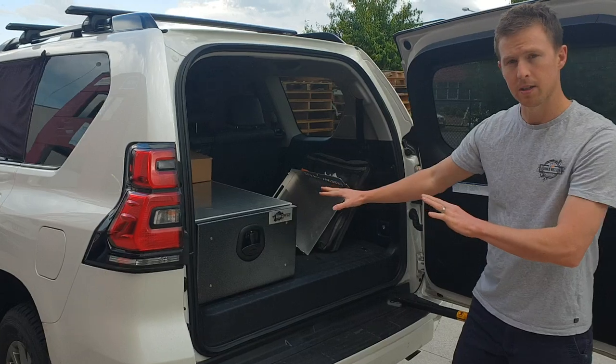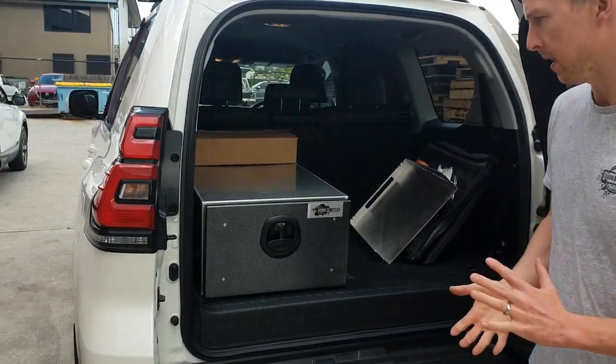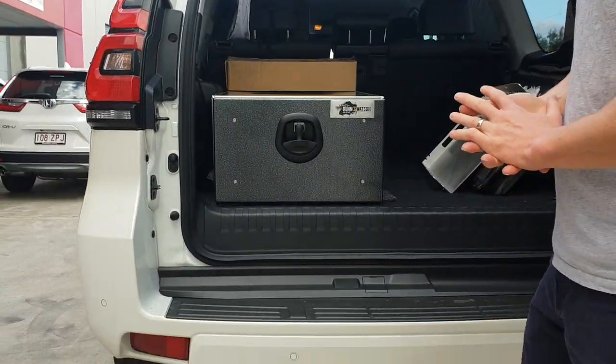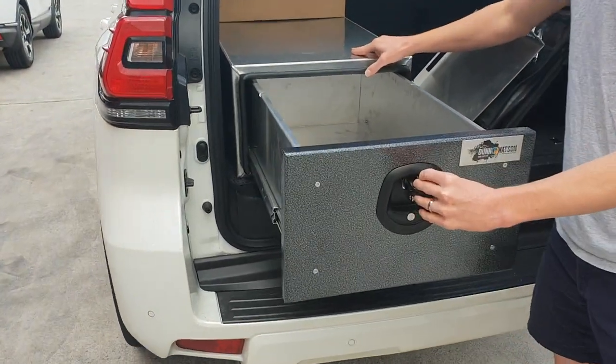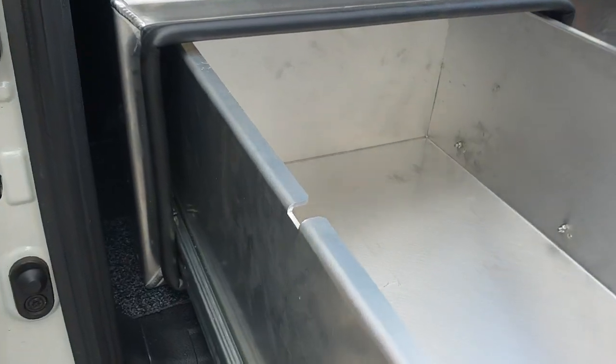The face is slightly smaller than the rest of the body, so you can fit these side by side or stack them on top of each other. As we extend it out, you'll notice there is a pinch weld seal on the front so it's dust proof and waterproof. The compression whale tail aids with that as well.